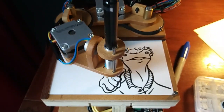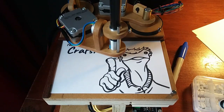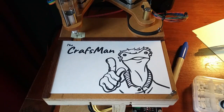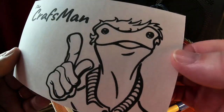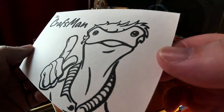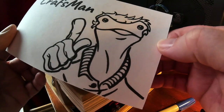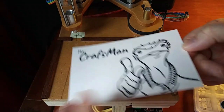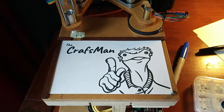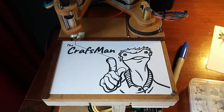All right, let's have a look at that thing. Oh yeah, that looks good. It may actually look too good — looks like it was printed on a regular printer. But anyway, the Craftsman — steady craft. Dang.